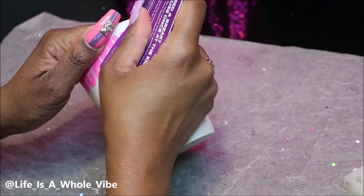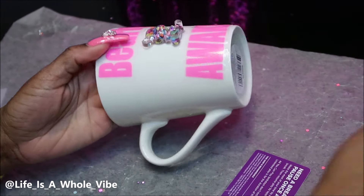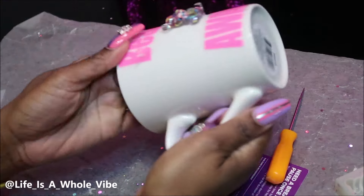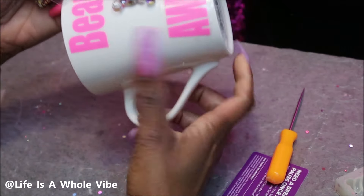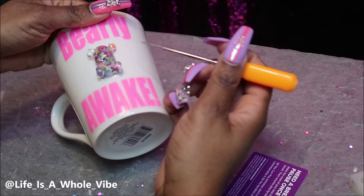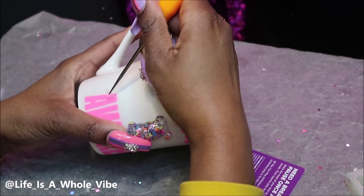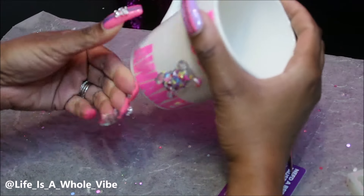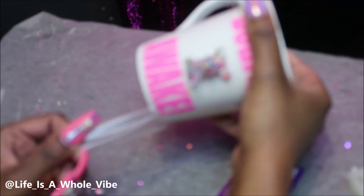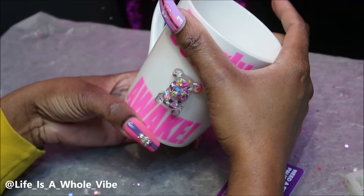I'm going to make sure this is nice and flat on here and then go ahead and peel that off nice and slow. This pink vinyl is so pretty — I love how bright that is, I love how it matches the sprinkles. There are little pieces of pink sprinkles inside of the bear. You don't have to use clay sprinkles if you don't want to — you can absolutely use mica powder to color the bear, or alcohol ink, or glitter. That will be cute as well. I love this already!